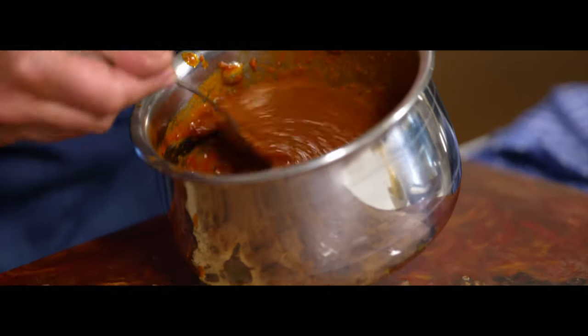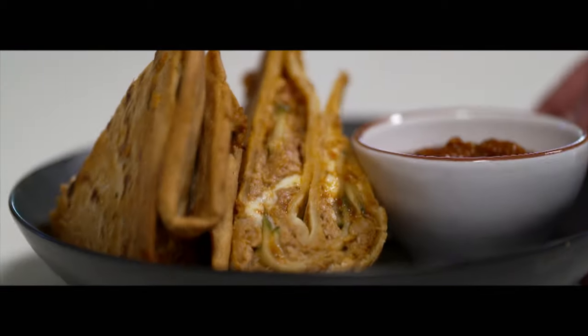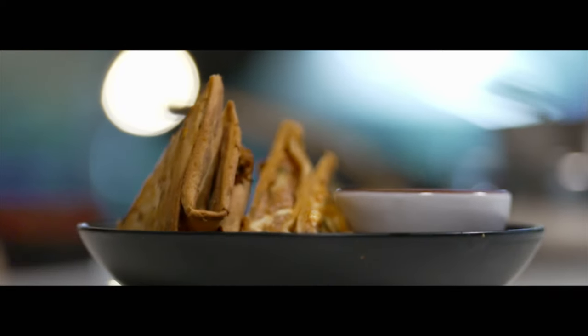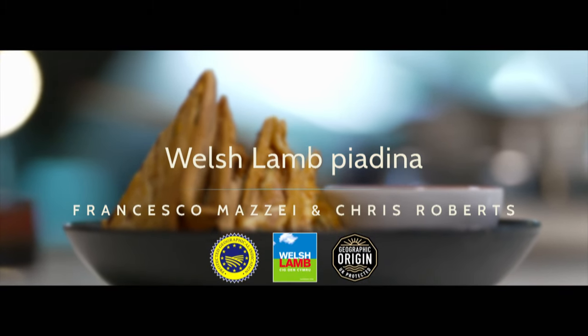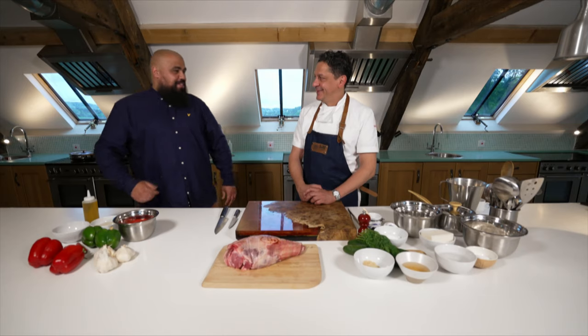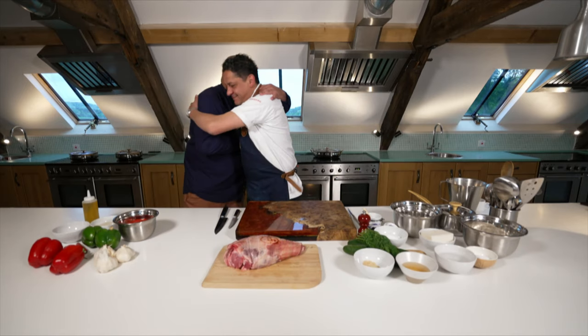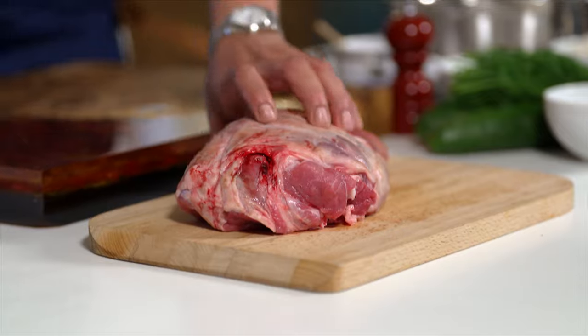Oh my god, perfetta. Bravo, bravo. Yes, Francesco. Hi there, Chris. Chris, how are you coming here? Welcome to Wales. Pleasure. I mean, I'm a big fan of Welsh, as you know. Big fan of the Welsh lamb. I'm the biggest Italian fan of Welsh lamb ever.